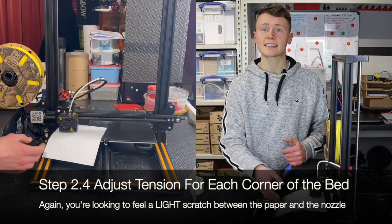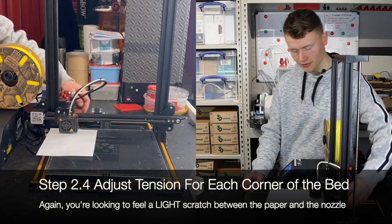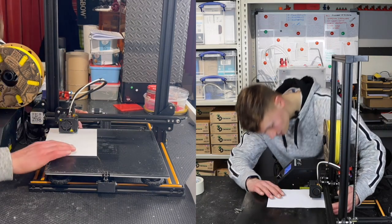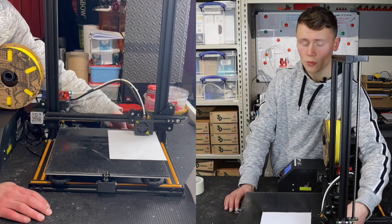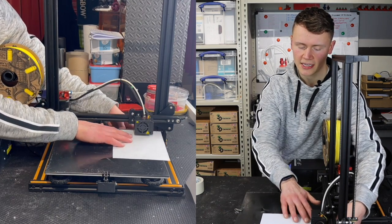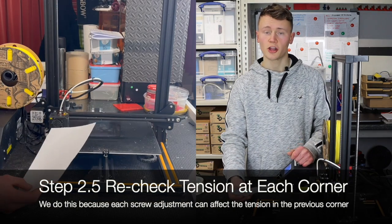Move to the next step on the auto leveling and watch the printer move again. Put the paper underneath and adjust that Z-axis screw until you're getting some tension again. For the first pass we don't need too much tension. Go all the way around the bed trying to get that small amount of tension between the paper and the nozzle.